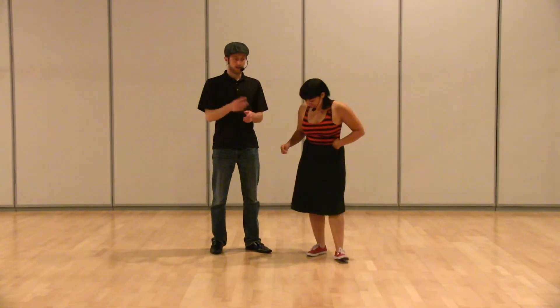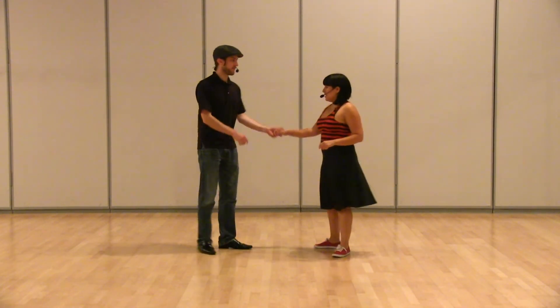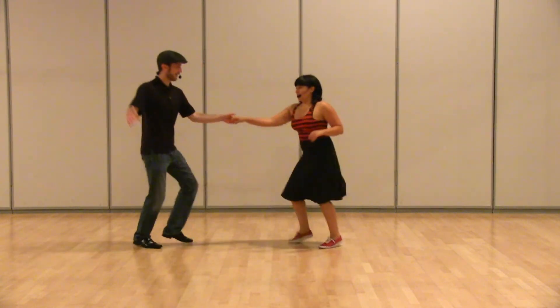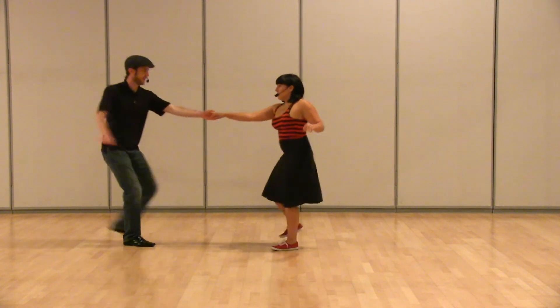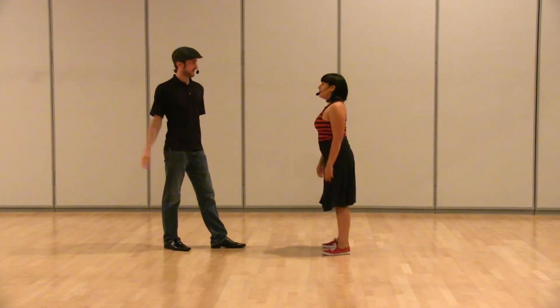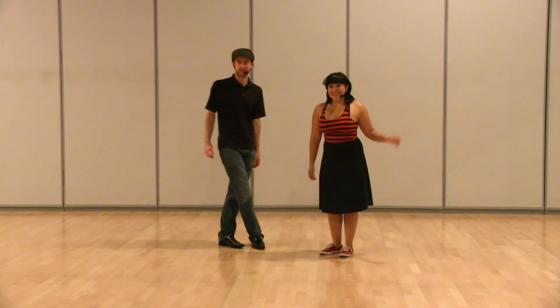And then the Lindy Circle, Swing Out, and the Mess Around. So off of a swing out — 3 and 4, 5, 6, 7, 1, 2, 3, 4, 5, 6, 7, 8 — 1, 2, 3 and 4, 5, 6, 7, 8. And that was everything. Good job guys, and we'll see you next week. Bye.